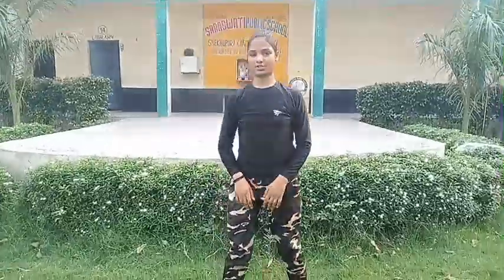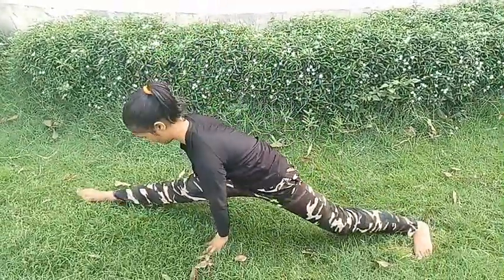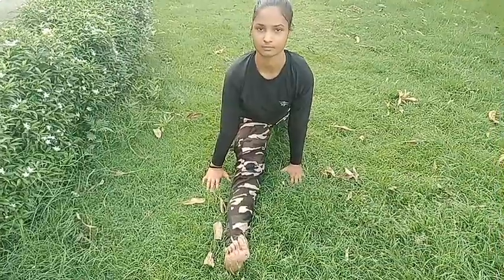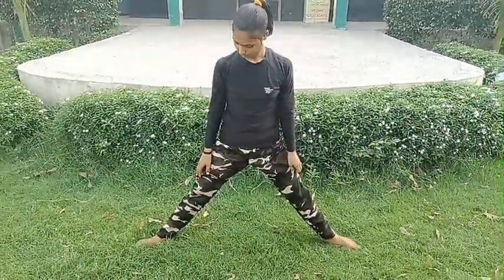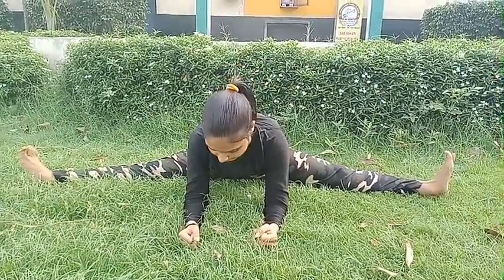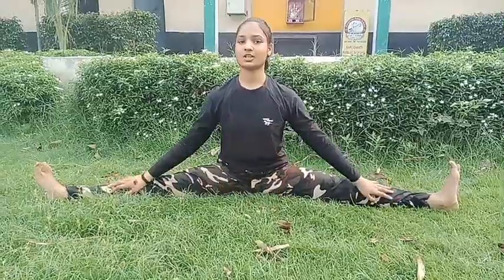Now we do side stretching: stand slightly straight and then open your side stretch, your both legs should be straight and put your hands down to your sides. Hold this exercise 5 to 10 seconds, then do it on the next leg by the same process. After that we will do straight stretching: your legs should be straight, put your hands on the ground, and hold this stretching 10 to 12 seconds. We should do this stretching 5 to 6 times.